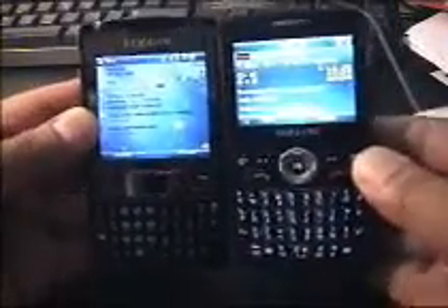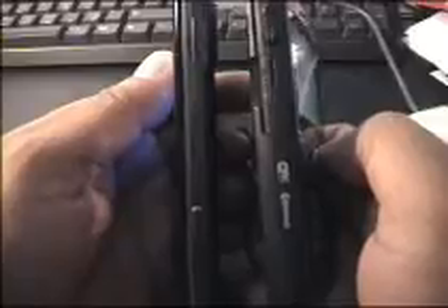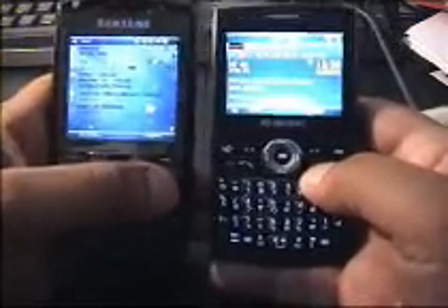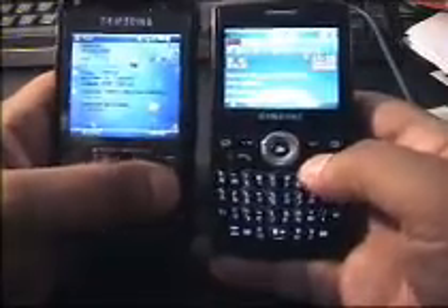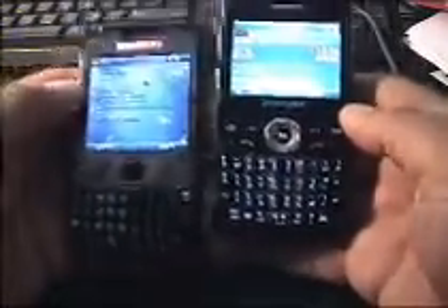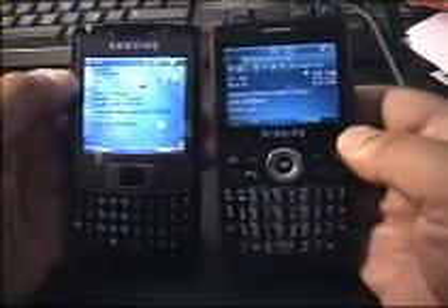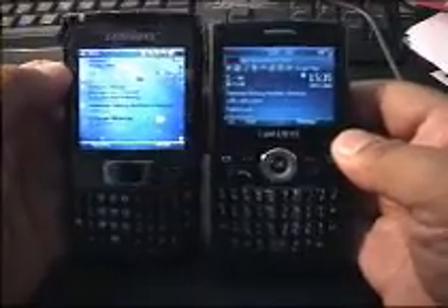The i780 is a very similar size — let's put them together so you can see. Height-wise, the i780 is slightly bigger. Thickness-wise, it's slightly thinner than the i600 with the extended battery; however, it will be thicker than the i600 with the standard battery. Width-wise, it's again slightly bigger than the i600. Both are pocketable phones — not like the HTC Titan 2, which is something you'd need to carry on a belt clip rather than stick in your pocket. I need a phone that will go in my pocket and that I can carry in a suit occasionally, but also on the weekend stick in a pair of jeans.